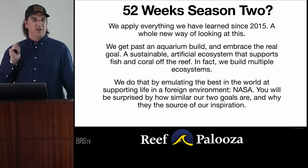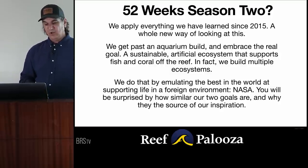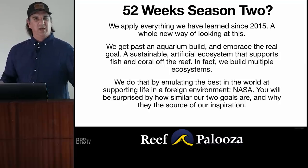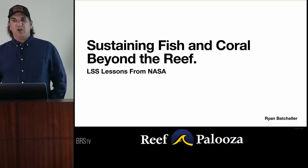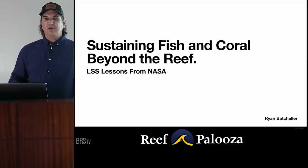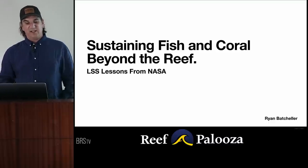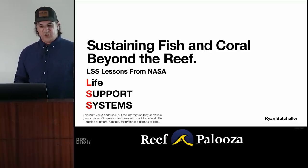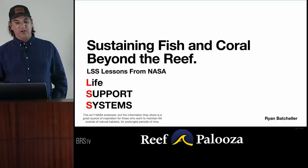If you're watching this later, you can put it in the YouTube comments. We do that best by emulating the best in the world at supporting life in a foreign environment: NASA. A lot of people don't think putting people in space is the same as a reef tank — you'll see why that isn't the case; it's actually very similar. For that reason, we're going to call this presentation 'Sustaining Fish and Coral Beyond the Reef.' We're taking these things out of the ocean, putting them in Minnesota, and taking care of them. It's LSS — Life Support Systems — lessons from NASA, though not necessarily NASA-endorsed.